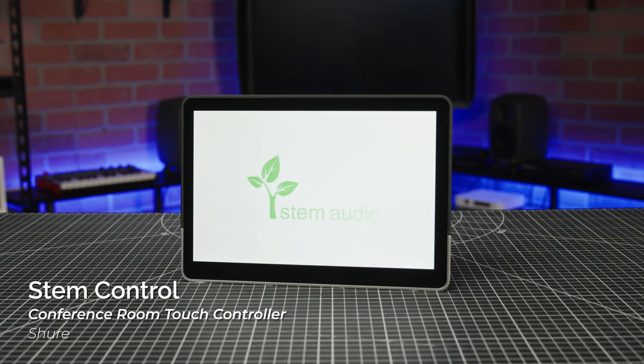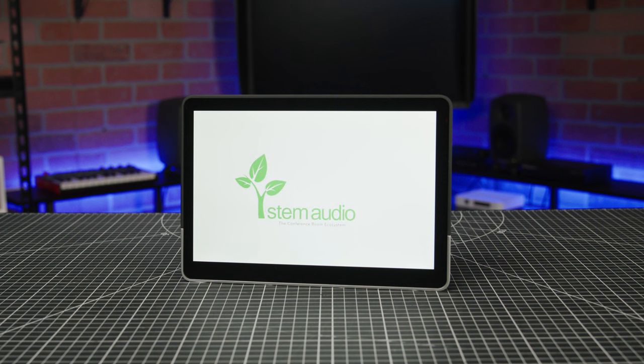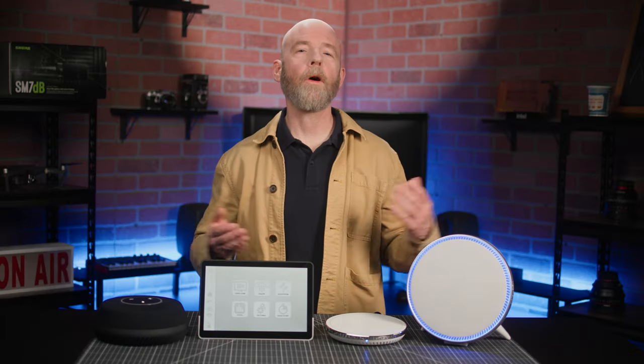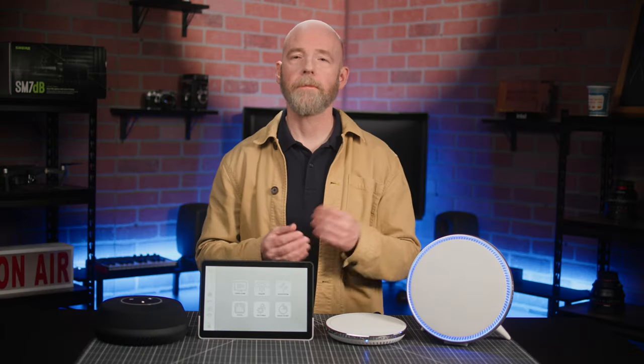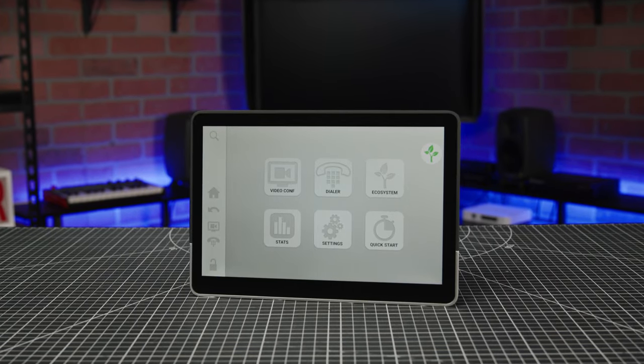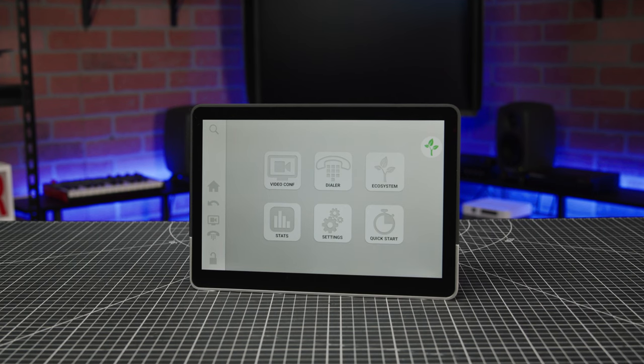The STEM control is a dedicated controller with a 10-inch LED touchscreen, and it allows you to directly launch conference calls and seamlessly integrates with major video conferencing platforms. It's not required — you can do all the setup and control functions from your PC — but it does offer an elegant and intuitive control platform that puts everything right at your fingertips.